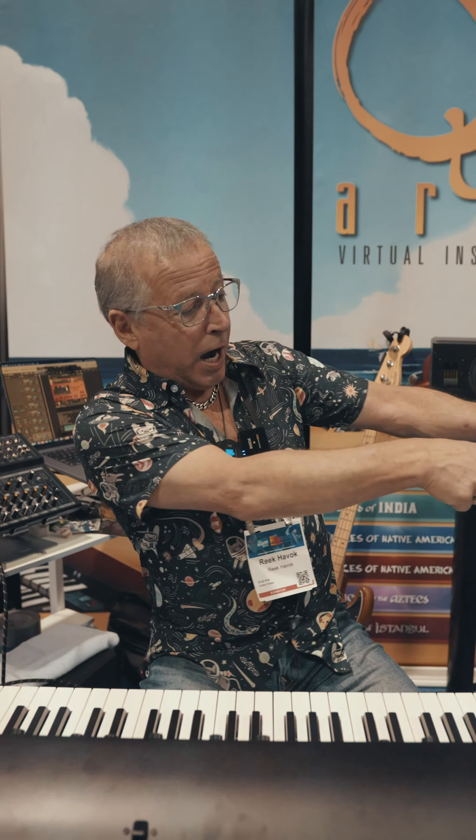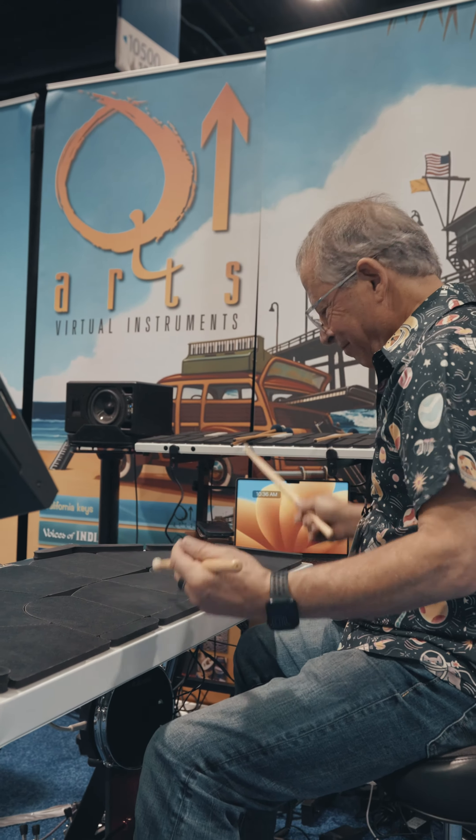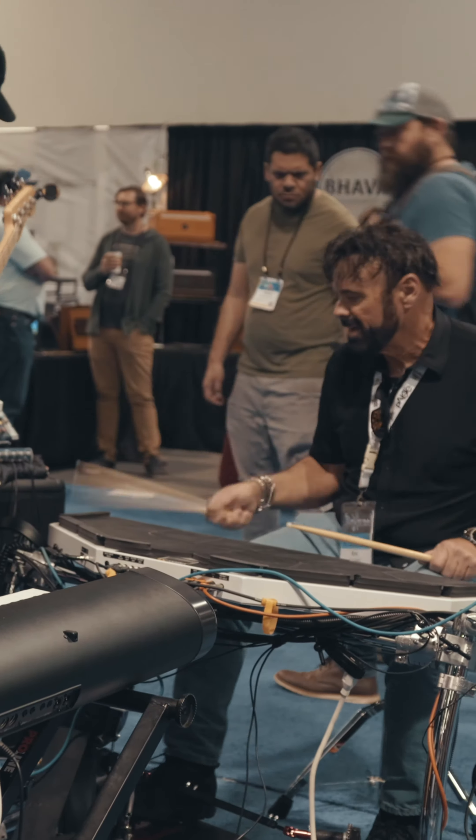Hi, I'm Rick Havoc. I'm working here at the QF Arts booth. We're demonstrating this huge library of sound today at the amp show. I'm playing on this unit, which is called a Trap Cat.